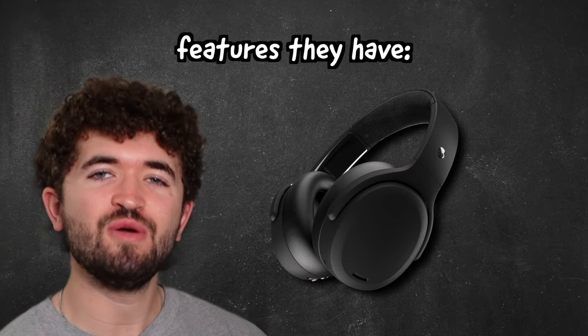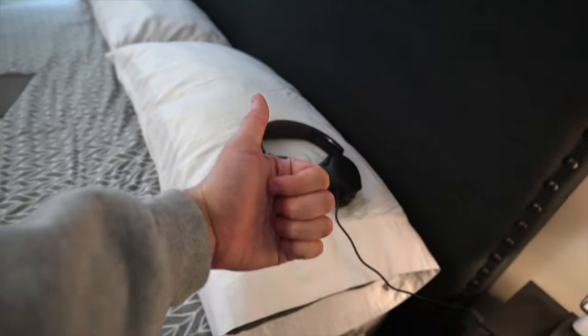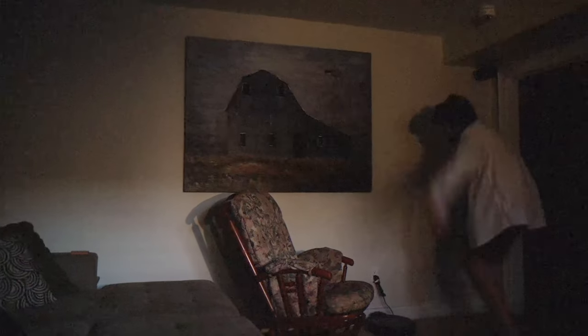They have 50 hours of battery life, which is pretty insane. A standard 10-minute quick charge gets you 4 hours of playback. Then there's that Crusher bass — this is the main selling point of these headphones. They have vibration motors built in to shake and have you actually feel the bass within the song. It works well, very similar to the Evos.